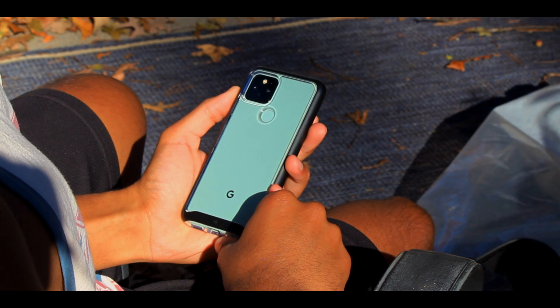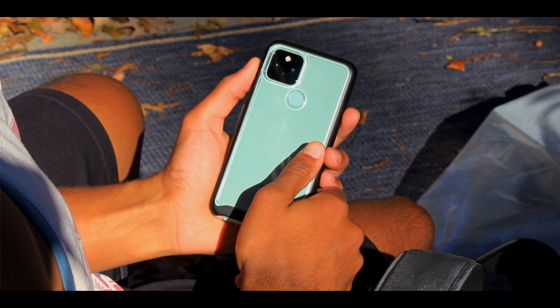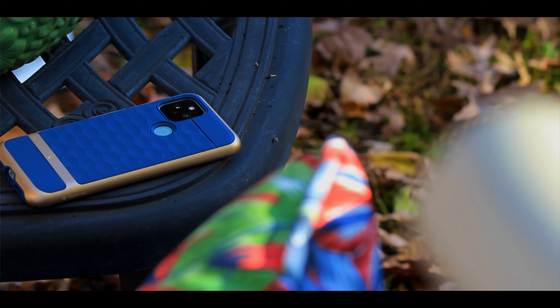What I love about all of the cases is that they all have this raised edge along the bezel of the device, so if you're placing it down on a surface you don't have to worry about it getting scuffed or scratched. If you drop it on the floor, you can have faith that your screen is not making direct contact with the floor — the raised edge takes care of that.